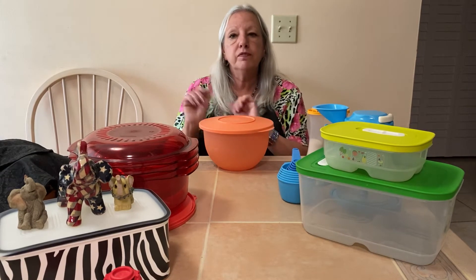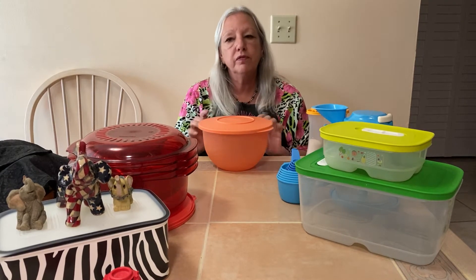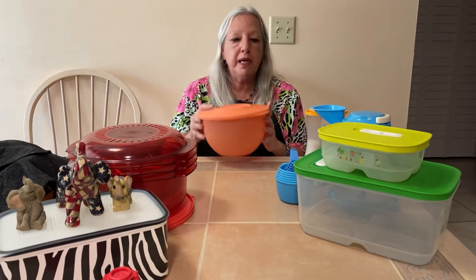Get one for you, one for your daughter, one for your son, one for a friend. It is too good to pass up.